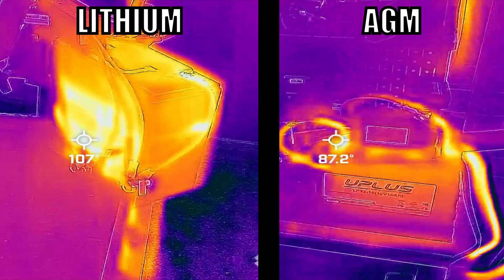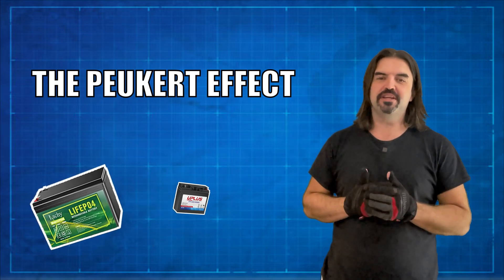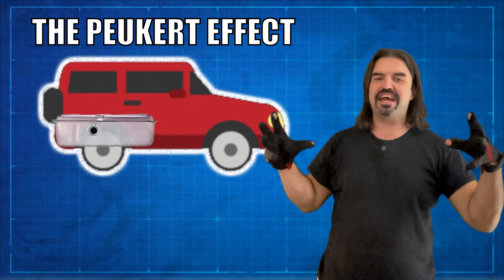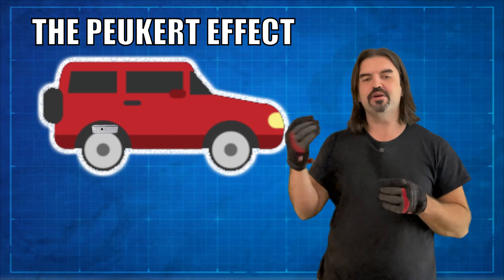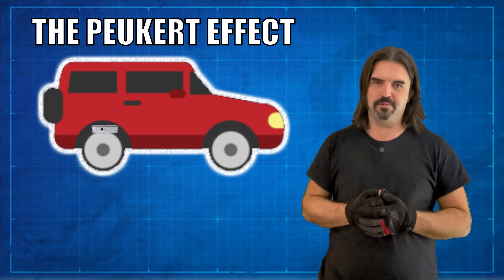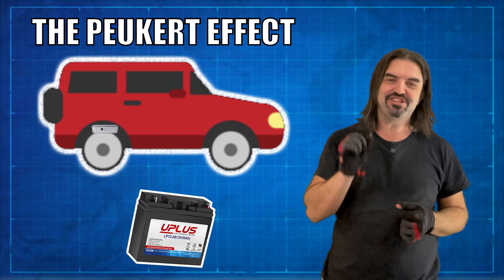There's really only one good thing I can say about AGM, and that's heat management — it stays about 10 degrees cooler than lithium across the board. All batteries suffer from this thing called the Peukert effect, but some of them get hit a lot harder than others. To understand what's happening, imagine you're heading down the highway, but as you press the gas pedal to the floor, your gas tank shrinks to the size of a pea. You can feather the pedal to get to your destination, but as soon as you try and go fast, you're gonna run out of gas practically instantly. That's how I feel about AGM batteries.